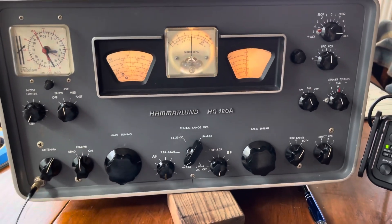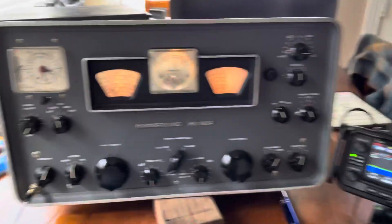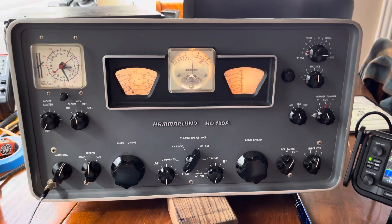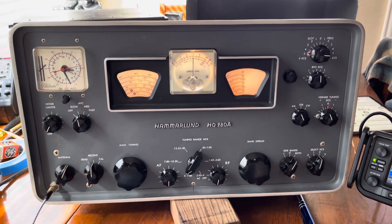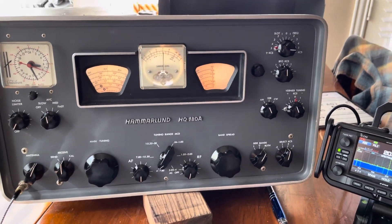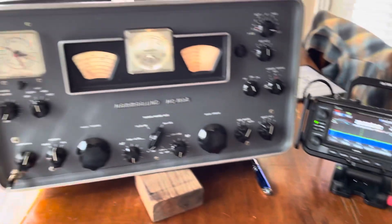My top band is now working - it was intermittent yesterday, so cleaning that switch worked. Changing all the tubes - is it better, is it worse? There was really nothing wrong with it last night. I might just put all the old ones back in, or send them all to Robert so he can check them on his tube checker, and if they're all good I'll put them back in. But anyway, I'm very happy with this radio - it just beat the living hell out of that ICOM like it was a rented mule.